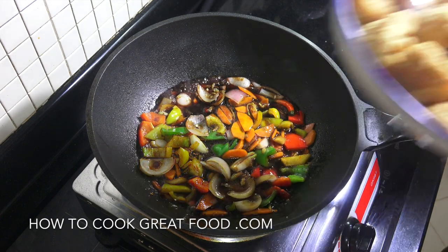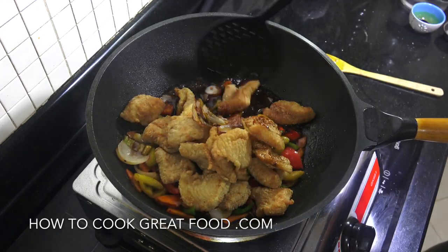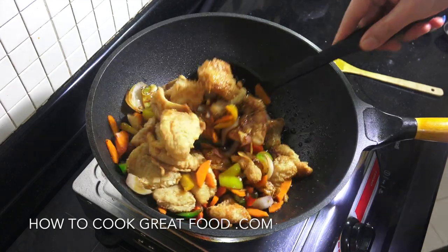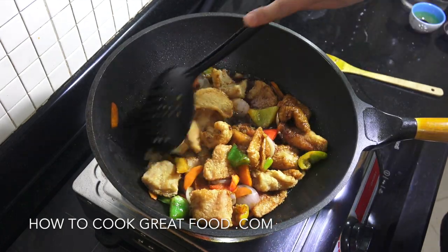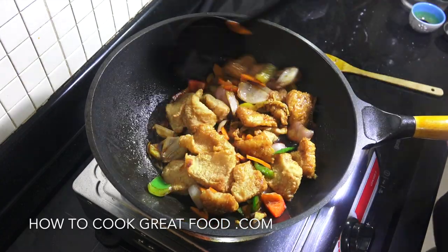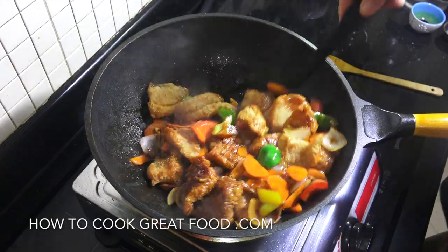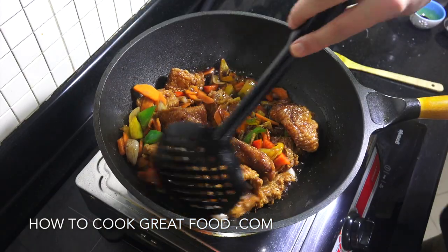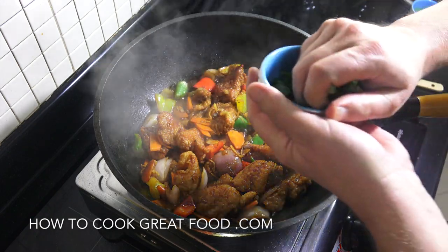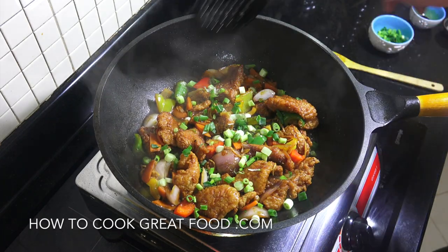We're now going to reintroduce the fried fish. For two to three minutes I'm going to be turning the fish in this beautiful sauce. We are so nearly done — this is going to be absolutely divine. Okay, off goes the heat. Some green onions or spring onions, whatever you call them, in they go — one more mix.